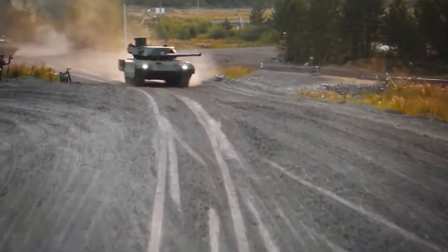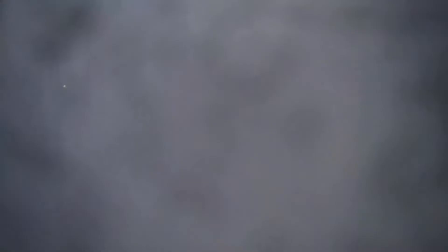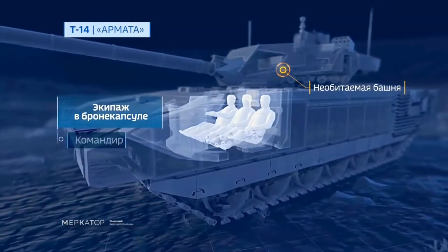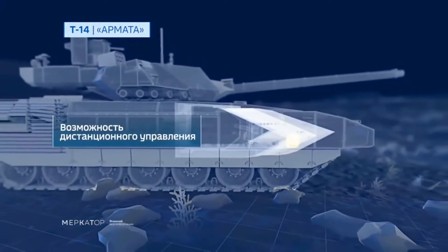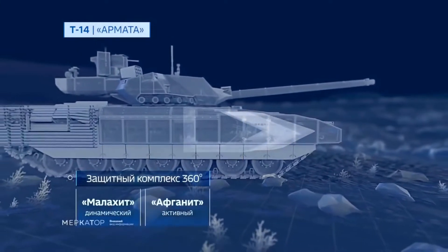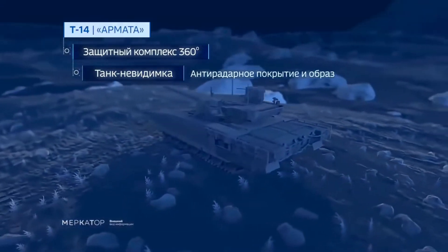Both the chassis and the turret are equipped with a dual explosive reactive armor system on the front, sides, and the top. The tank is offered up to STANAG level 5 protection, and its forward portion is covered with reactive armor. It is claimed that the armor offers protection levels of 1100mm versus armor-piercing fin-stabilized discarding sabot ammunition, and 1400mm versus high-explosive anti-tank ammunition.